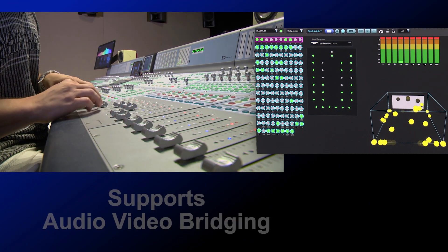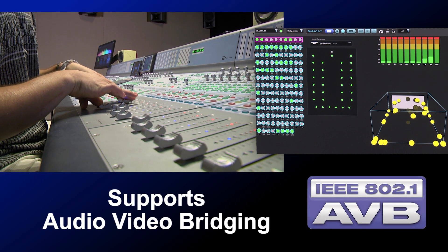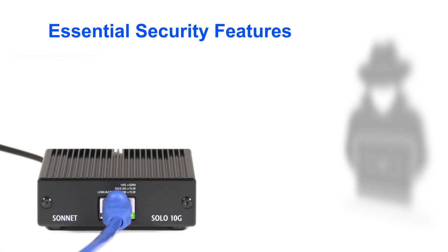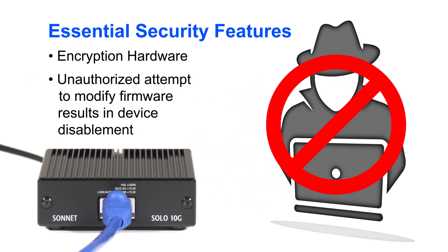The Solo 10G supports audio-video bridging, an advanced feature that makes the adapter perfect for use in pro audio and video applications. The adapter even incorporates advanced security features that prevent it from being used to facilitate surreptitious computer access.